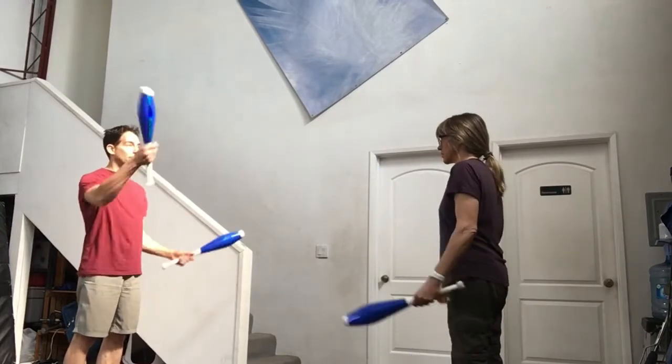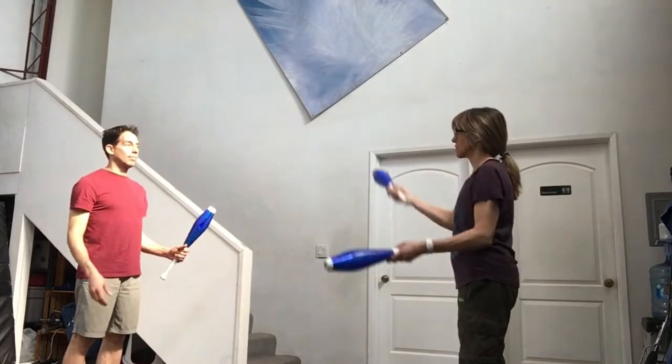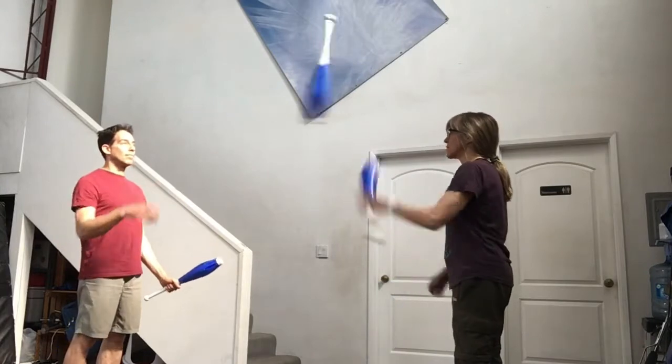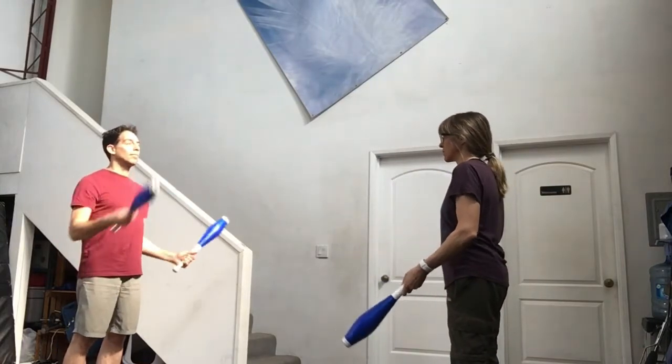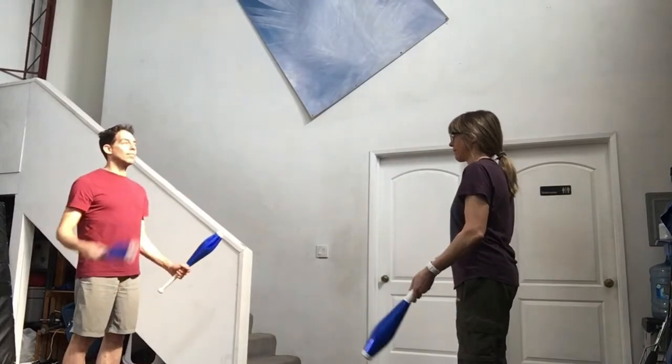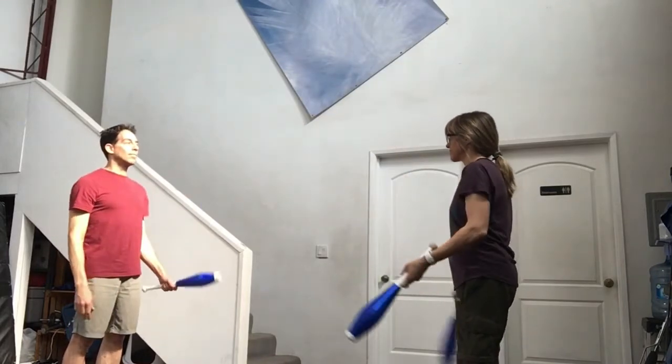Here's another exercise with three clubs. This time the juggler with two clubs starts with a right hand pass. The partner responds with a left hand self throw. The pattern then repeats with the other juggler starting.